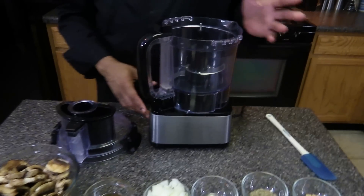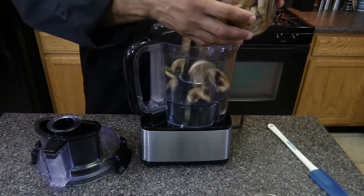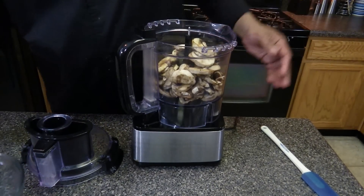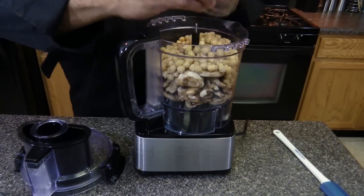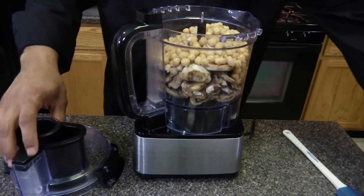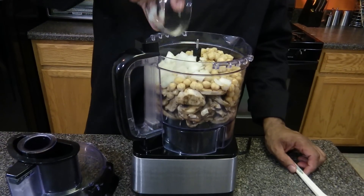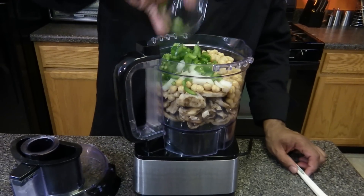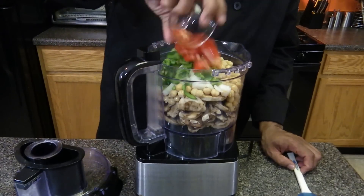So what I'm going to do is take my food processor and add three cups of mushrooms — these are already sliced — two cups of cooked garbanzo beans, half a cup of chopped onions, half a cup of chopped green peppers, and one chopped tomato.